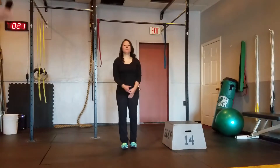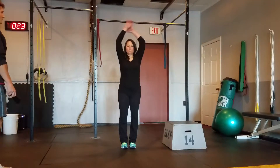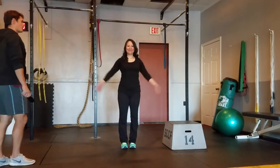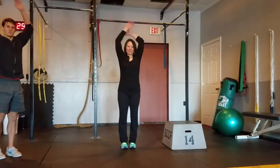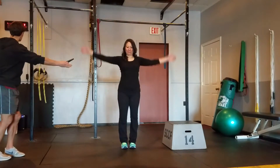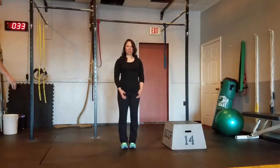Now we've got arms raised overhead, like you're doing a jumping jack without the foot action. Try to gain as much range of motion as you can, keep your abs tight, extend your legs on this.